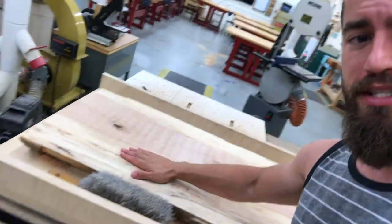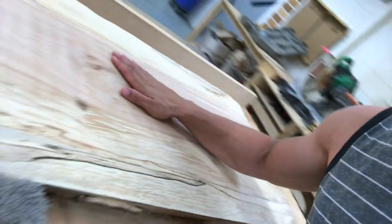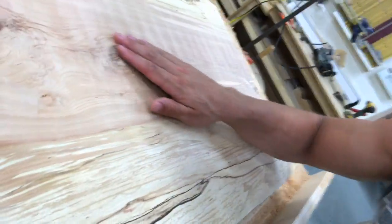I just finished flattening the first part of this slab, and look at that grain. We've got some crazy spalting over here, and some really nice grain movement in and around these knots that I'm excited to play with. I have an idea of what I'm going to do for the knots, but now it's time to flip this over to the other side and keep on keeping on.